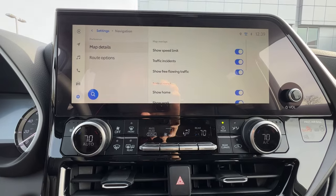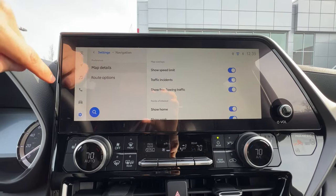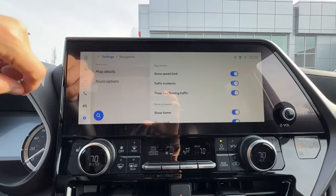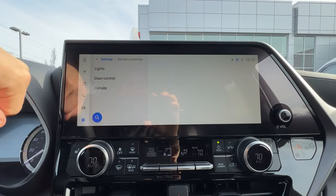There are also navigation settings for the Toyota navigation. I'll admit I don't expect most people to spend a lot of time in the Toyota interface — a lot of people leave things standard. But vehicle customization is really where you can play with things to make the Highlander fit you more.